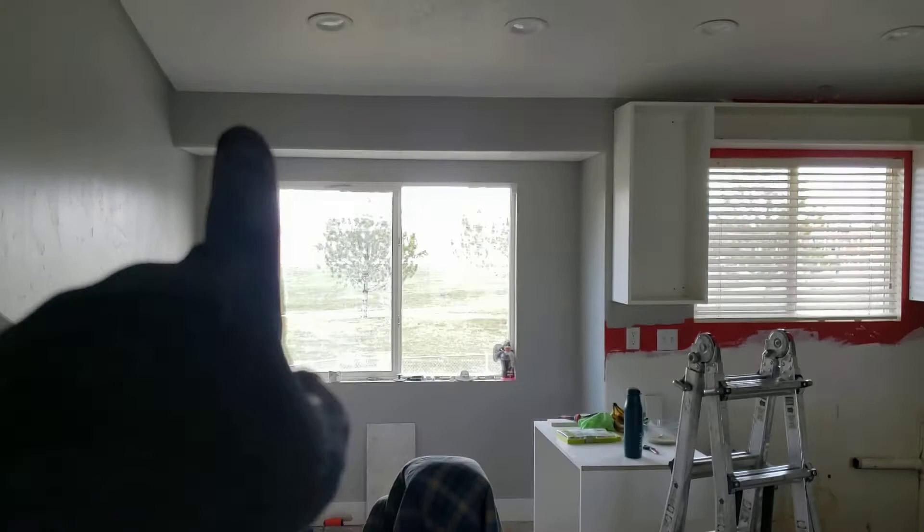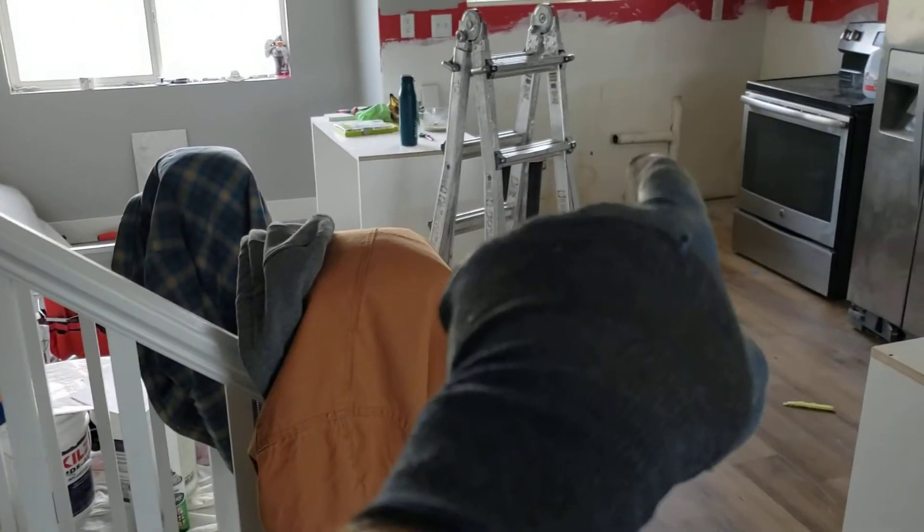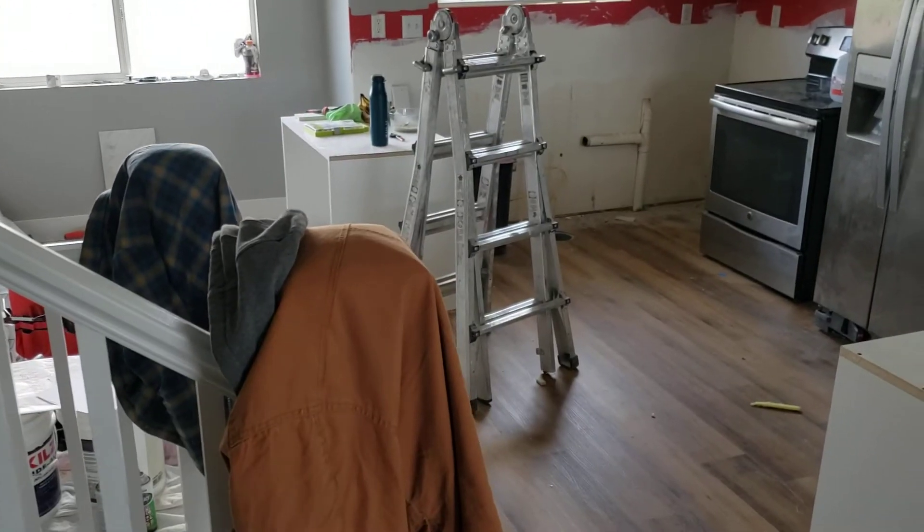I've got those cabinets still to build — this one here is going to go in that corner over there. We've got that one for the sink, dishwasher goes next to it, and that's going to be it.